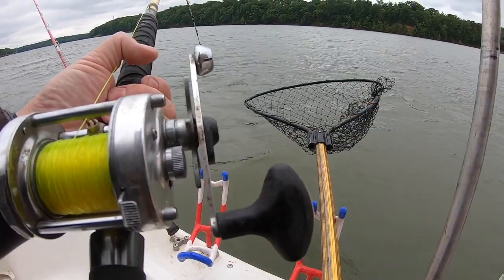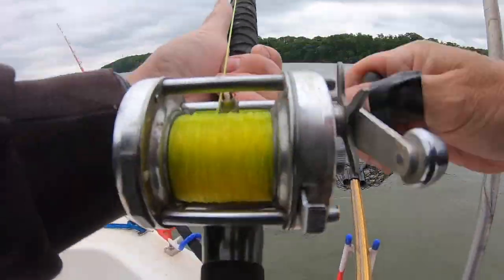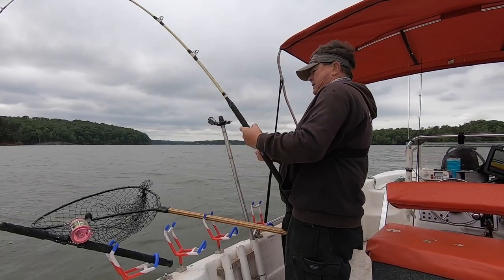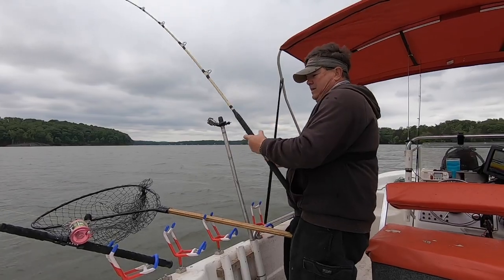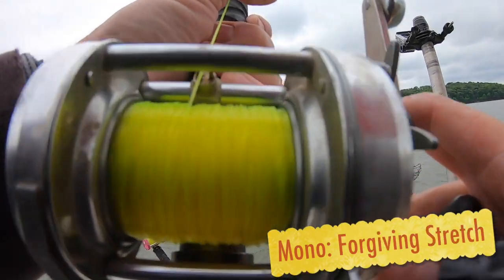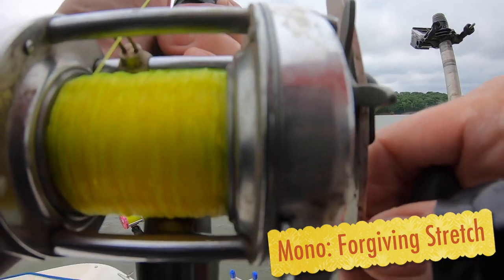I use monofilament for most of the freshwater fishing that I do, and I'll tell you why. One of the biggest reasons is that monofilament is very forgiving, and that is because it stretches. There is some stretch to it — you can take a piece of it and stretch it, and it'll bounce back. Braid does not do that; braid has virtually no stretch.